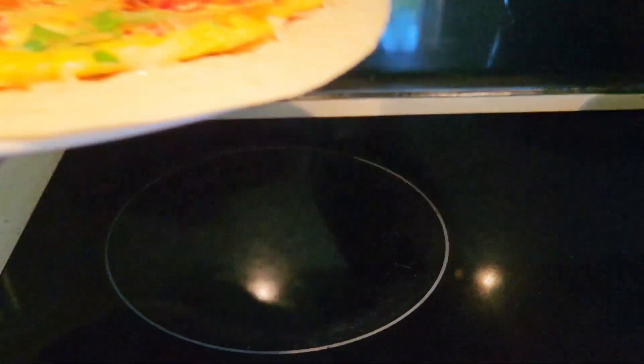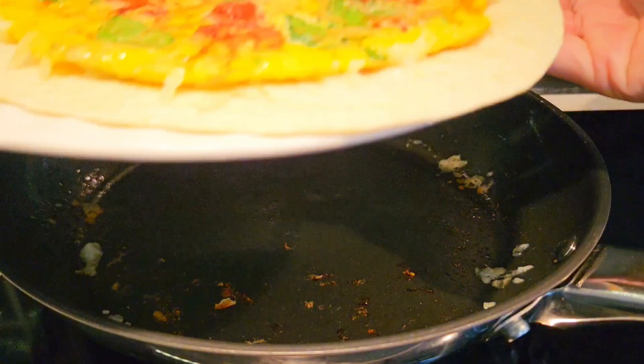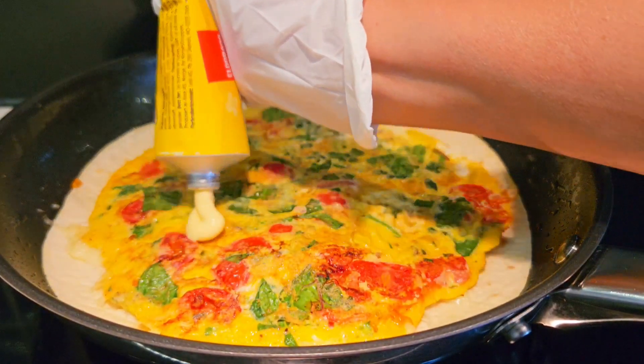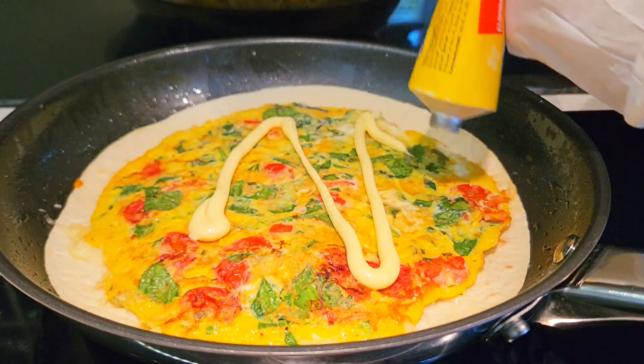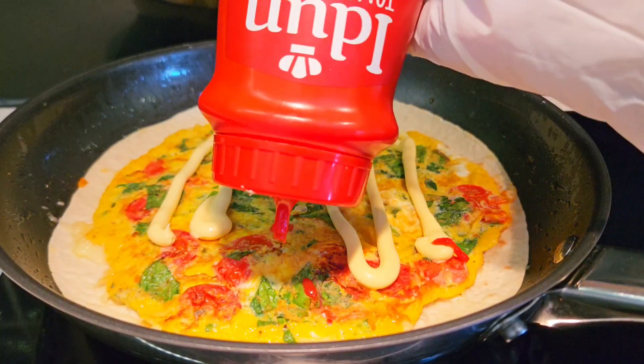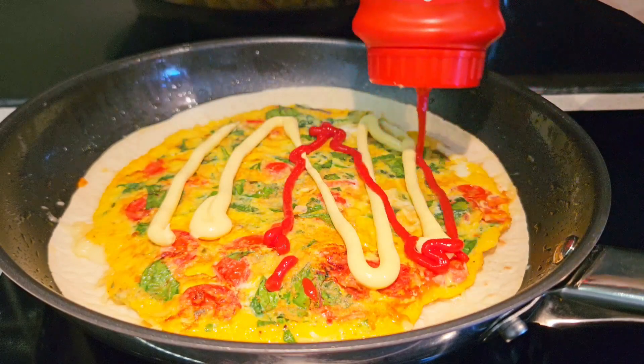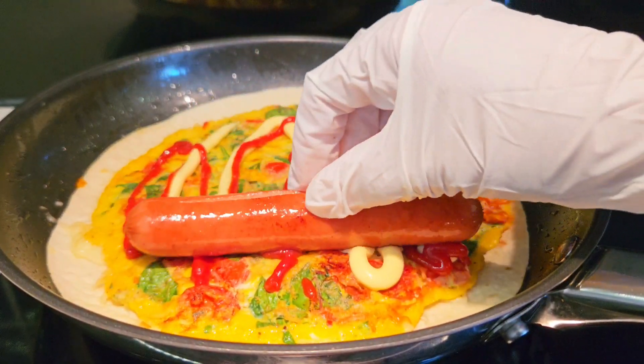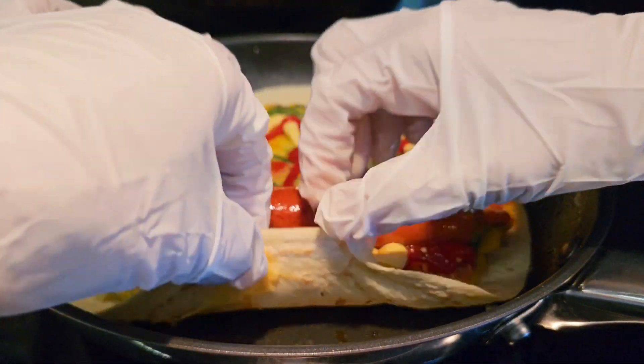There you go, guys. And put it back. And then we put mayonnaise. And then we add ketchup. And then we put our sausage. And then we roll.